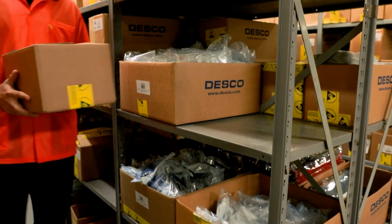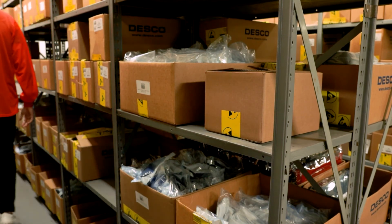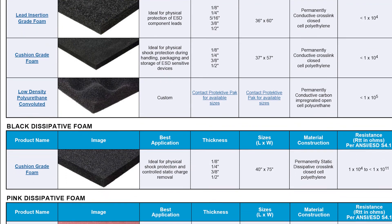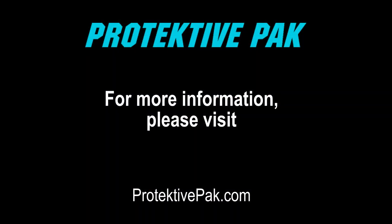Unlike the pink dissipative foam, the black foam can be used in applications where long-term ESD properties are required. For further information on other ESD foam Protective Pack offers, you can download a copy of our ESD Foam Selection Chart, available at ProtectivePack.com.